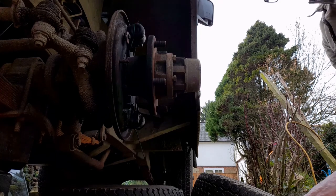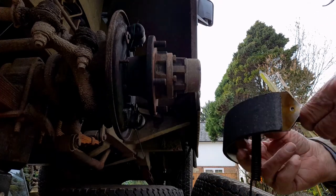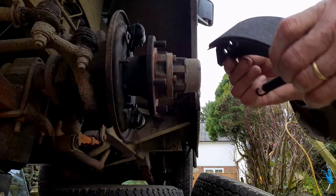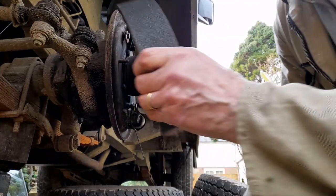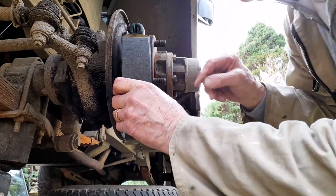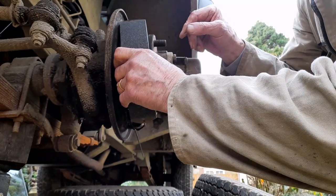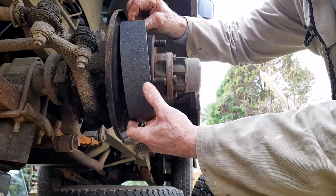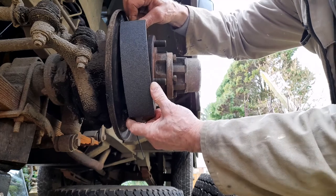Well, this is how I put on the brake shoes. I'm not saying it's the right way, but it certainly isn't the wrong way. Simply by popping that fella over the pin, this chap, locate him right there, keeping as much tension as you can.